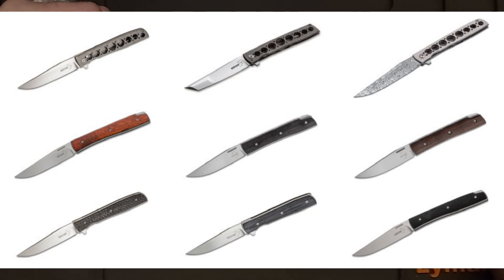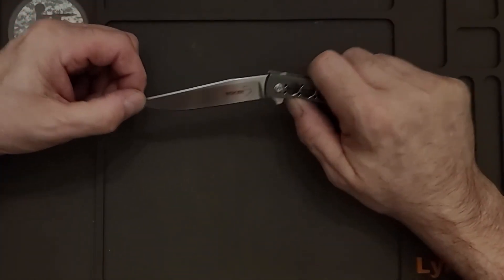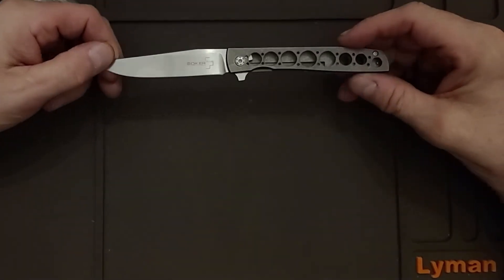This is a nice knife. All of them in this collection are nice — I have them all. I just thought this was the most original. It does have a lot of fidget to it; it's almost like a steak knife.